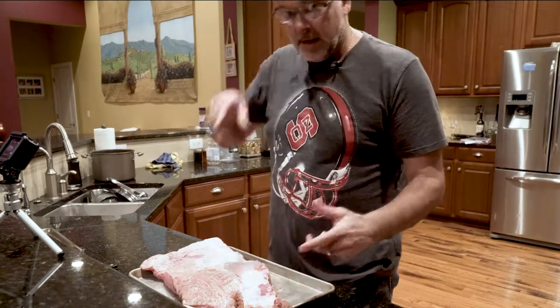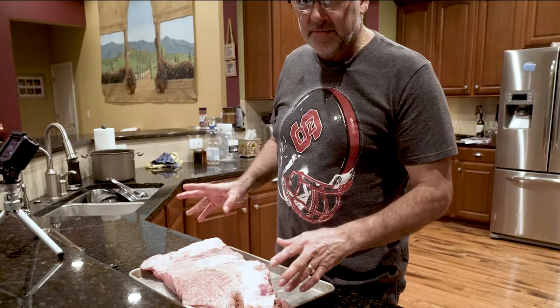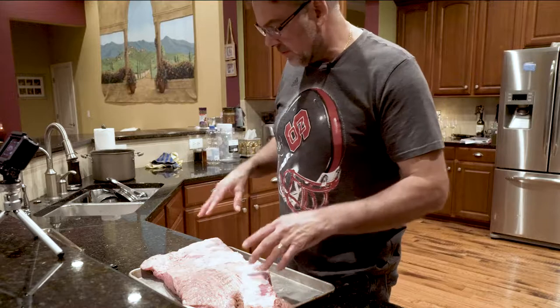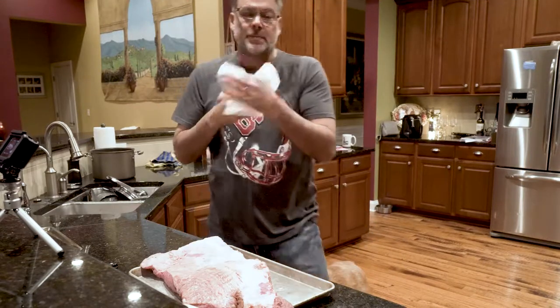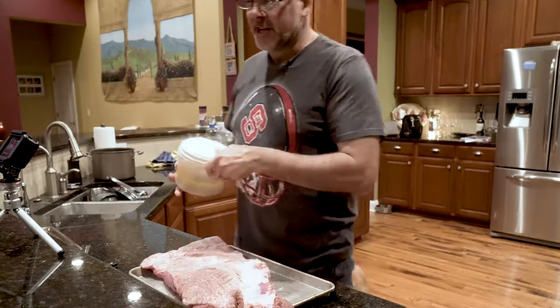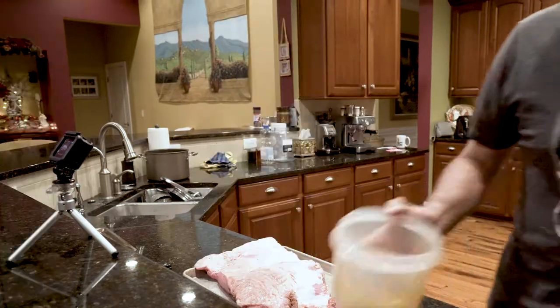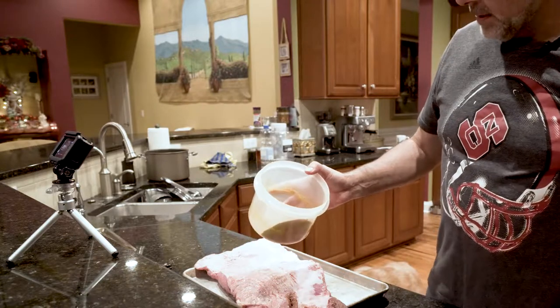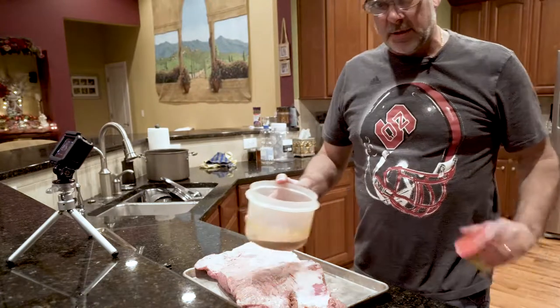I said I wasn't going to inject it - I'm not. I haven't injected it for probably the last five or six times I've made a brisket and it comes out pretty darn good. Don't be surprised - I'm going to have a lot of times where I say I'm going to cook something, start it, then change my mind right in the middle of it. So this is my homemade rub here. I don't have quite enough for this brisket, so I've added a few more spices to it.